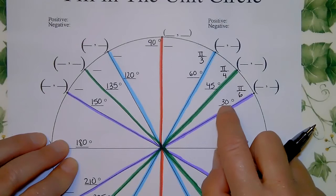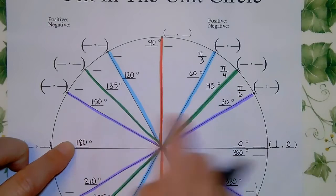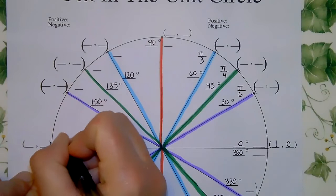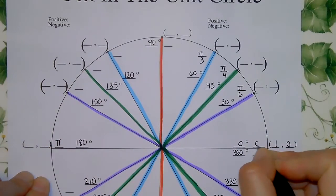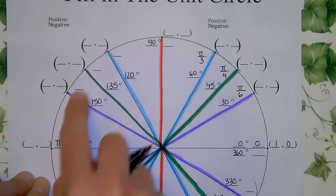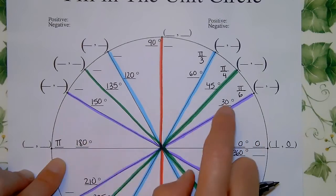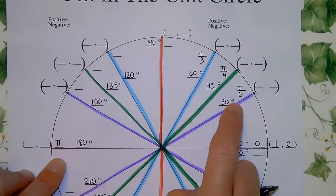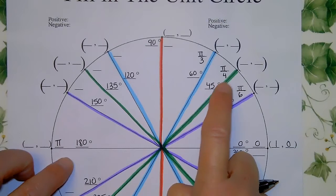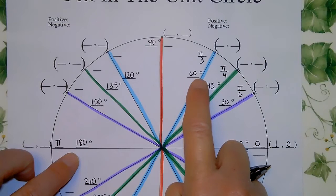There are six 30s in 180, so going halfway around (which is π) split into six pieces gives π/6. 45 goes into 180 four times, so that's π/4. 60 goes into 180 three times, so that's π/3. The colors help us match these up.